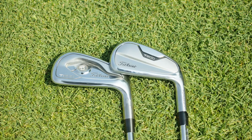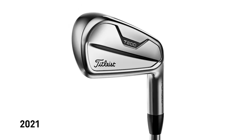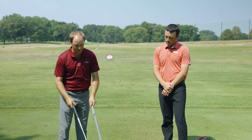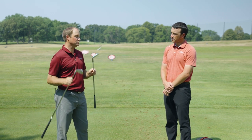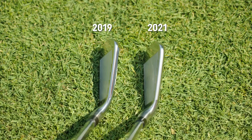Talking about the look, the original T200 has that chrome look over the entire face, sole, and basically the whole club. What I'm noticing with the new T200 is it still has the chrome on the sole and around the club, but the face does have a little more satin look to it — so it's not as shiny in the middle. The other thing to keep in mind is loft: the new T200 is actually a degree weaker, and looking down at address, I can see just a little bit more loft with that club.